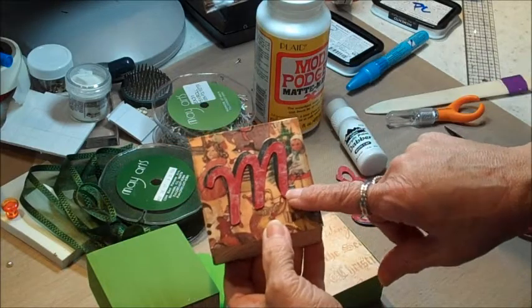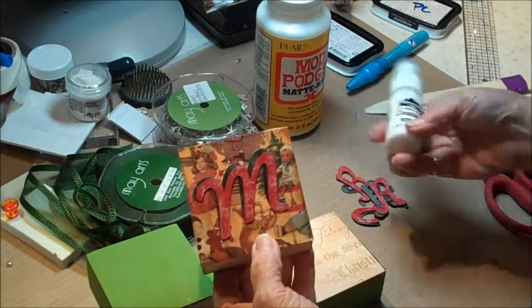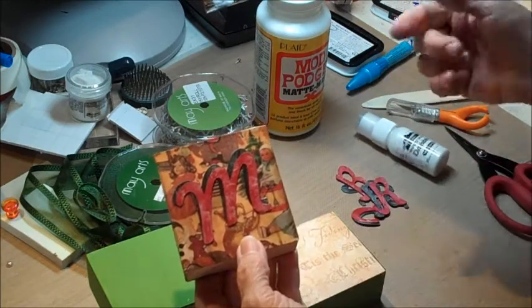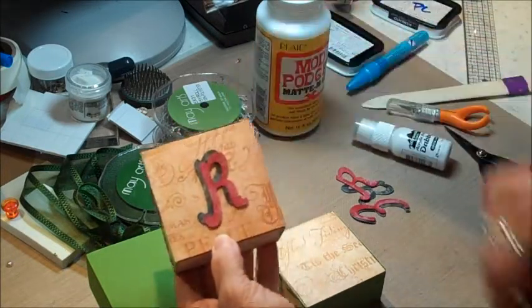I love the printed paper, but when I put my letter on there I wasn't happy with it — I couldn't see it, even though I used a little bit of the paint dauber to brighten it up. It just didn't work for me, so I went through my stack of paper again and found this paper. When I put my letters on there, you'll be able to see them much better.